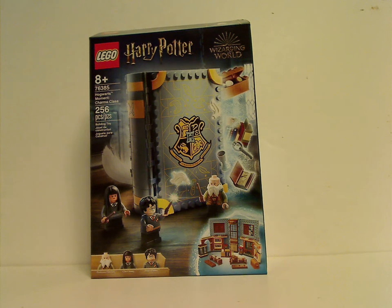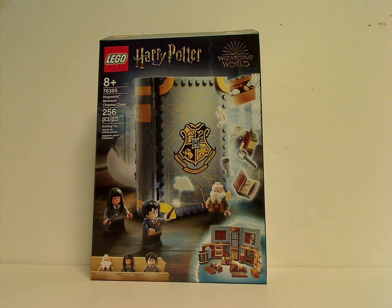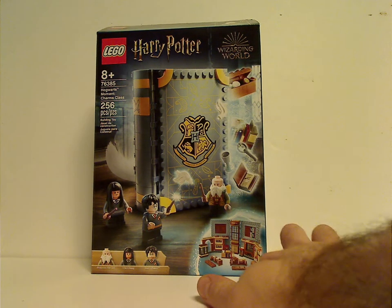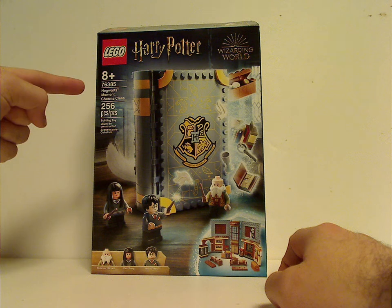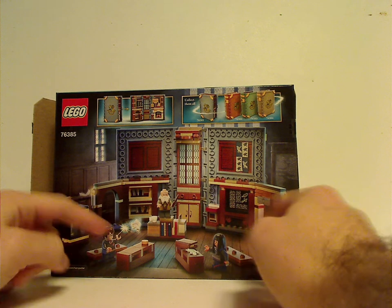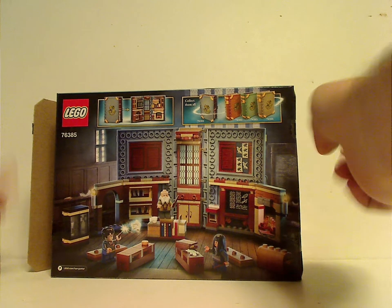Hello everyone, Dylan here with my first LEGO Harry Potter review for 2021, and this time it is on the Hogwarts Moments Charms Class set. On the front of the box you see the logos, the Wizarding World logo, a picture of the set unfolded, and age recommendations. It's age 8 and up, set number 76385, with 256 pieces. On the back side you see a picture of everything and how to unfold it, plus a 'collect them all' section.